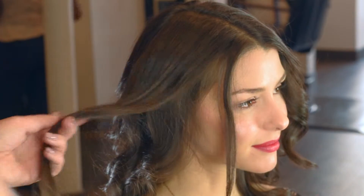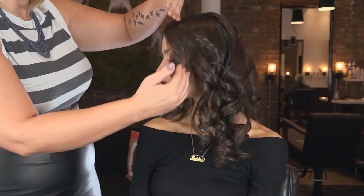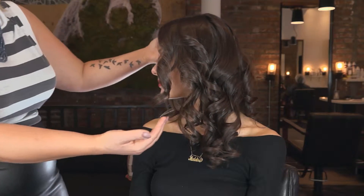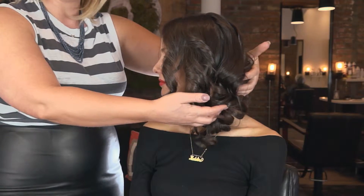This is a curl pattern I would not otherwise recommend without breaking it up, because it does look a little bit dated. It's a tight curl and every single piece is wrapped the exact same way all the way around the head, so the curls are very uniform — very Shirley Temple-ish. So I'm going to show you how I did it.